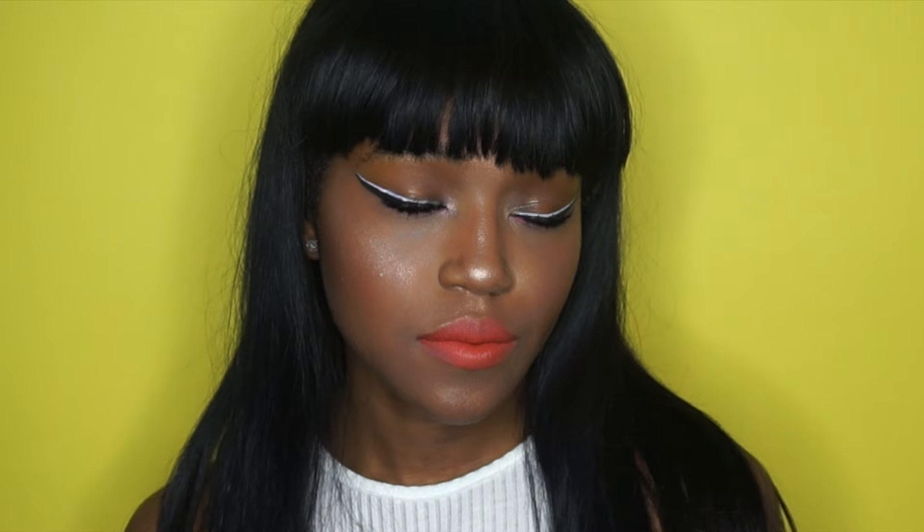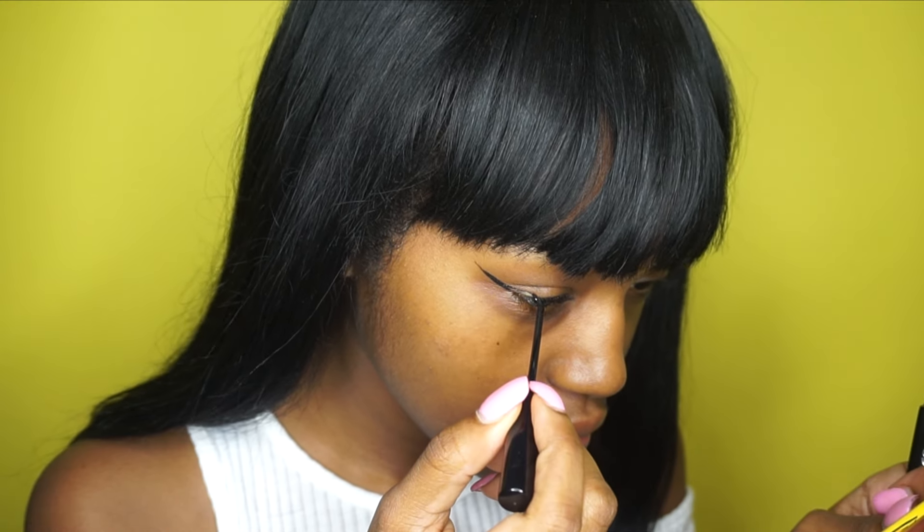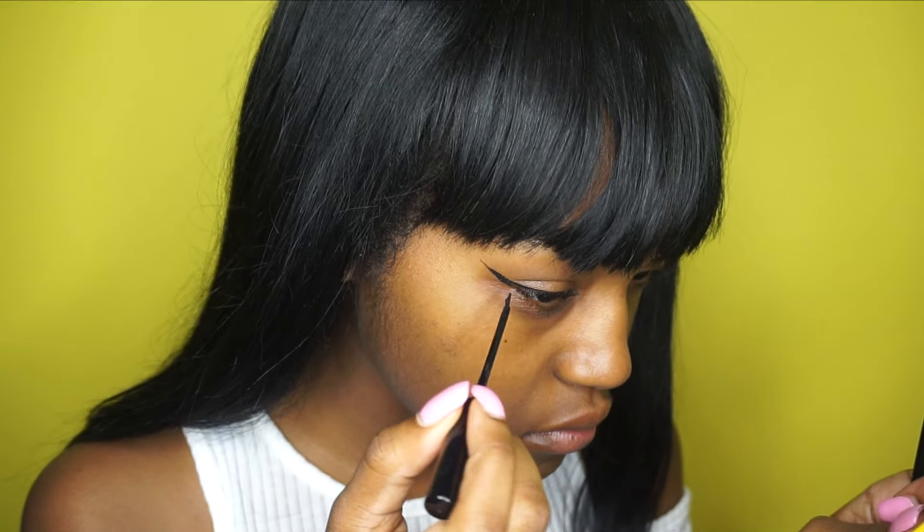Hey guys, so today I will be showing you how to get this cute little simple summer look. It's with the white liner and an orange lip obviously, so let's get started. Right now I'm just putting on black liner.